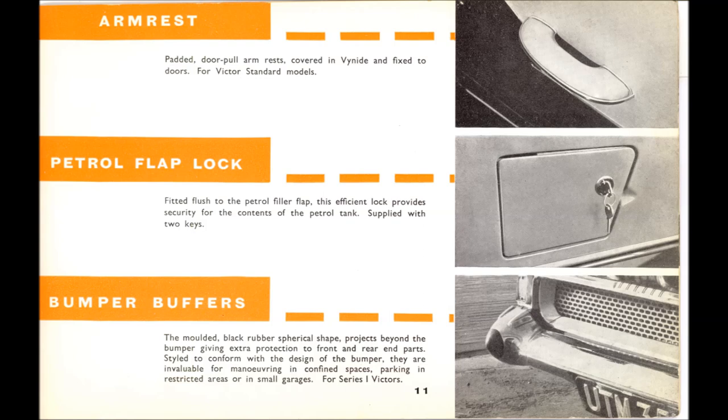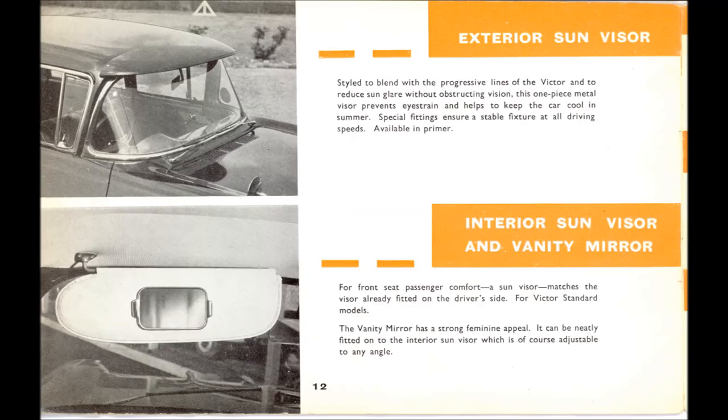The petrol flap lock — yes, I had one of those, found at a jumble. It has a chrome escutcheon that I had re-chromed, making it look brand new. It's an arm that comes down and catches the inside of the outer wing so the flap can't be opened. The bumper buffers are the most sought-after accessory for the Series 1s, but you only ever found them on the fronts — no one put them on the backs of the early cars because the exhaust went through the bumper.